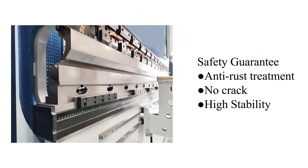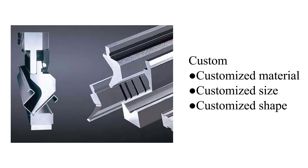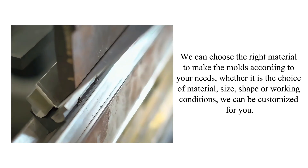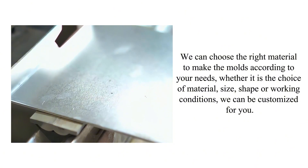Great hardness, safety guarantee, anti-rust treatment, no crack, high stability. Customized material, customized size, customized shape — we can choose the right material to make the molds according to your needs, whether it is the choice of material or size.